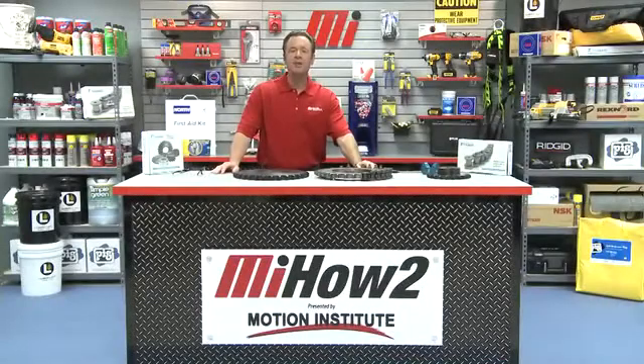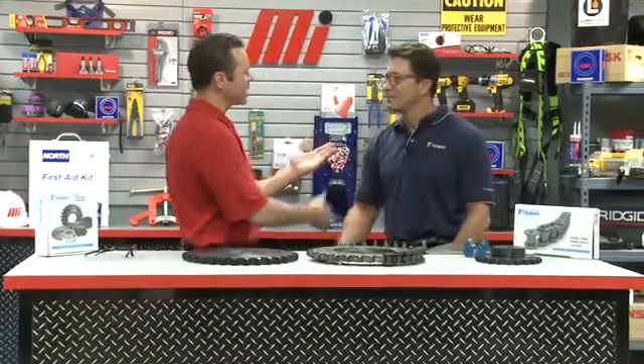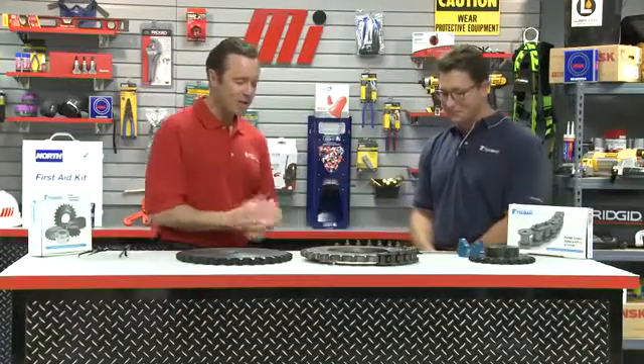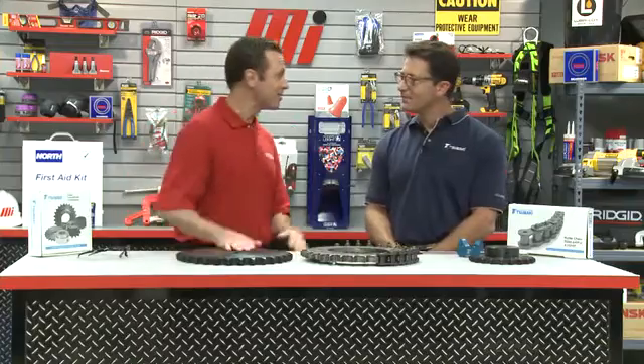Hello and welcome to another Motion Industries how-to video. My name is Tom Clark, I'm your host. On today's how-to, we're going to talk about sprocket wear. Helping us out is our special guest, Dave Symak. He is with U.S. Tsubaki, makers of roller chain, engineered chain, and also power transmission products. Well, welcome Dave. We're excited — got some big sprockets here, I can't even move these guys.